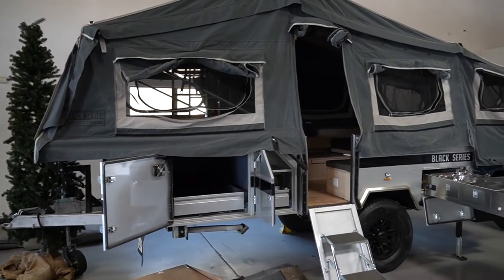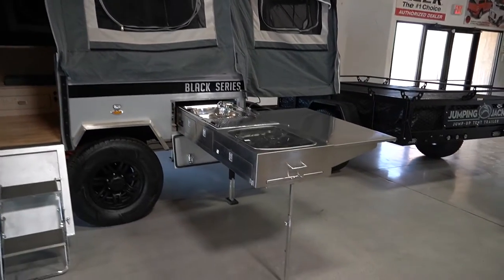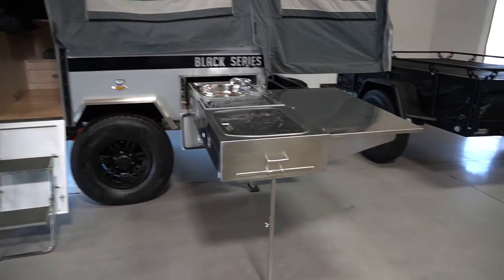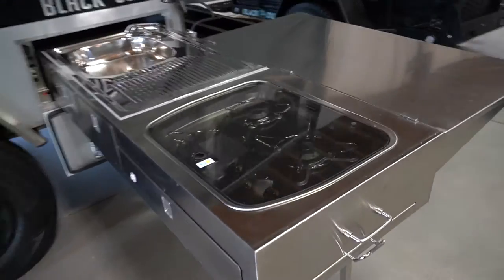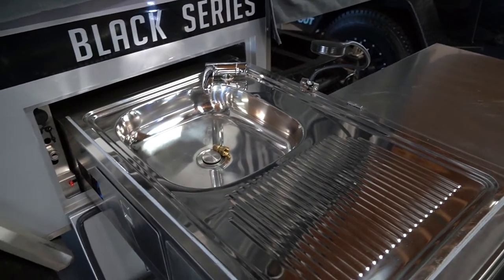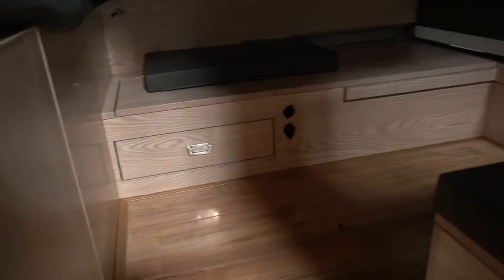This is the Black Series tent trailer — I really like this a lot. Look at the clearance on this. I can't tow it with my Wrangler, but it has an outside kitchen with a three-burner stove and a sink, a little drying rack, and outside storage. Look how roomy it is inside — the beds are huge, and it comes with table benches. It's really just a primitive tent trailer.